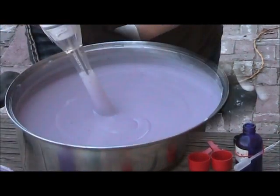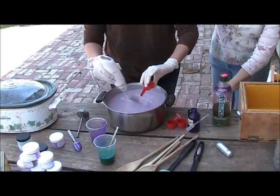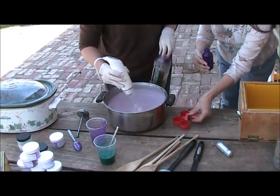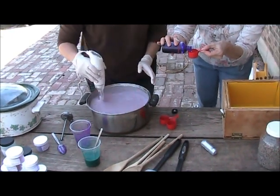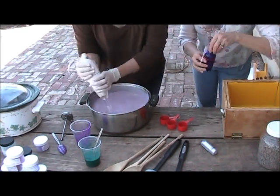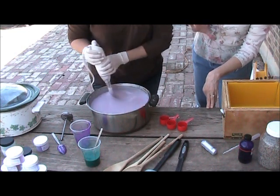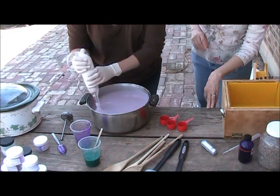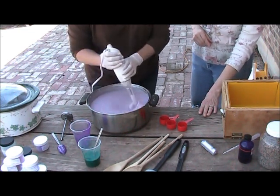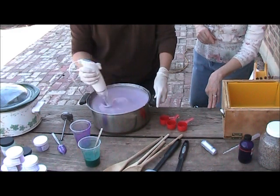We have it all mixed up — the purple oxide is in there and we're getting ready to add the essential oil. Add your essential oil and just stir it in once your color is in and you've come to a full trace. I need one more ounce of the lavender. These little cups are exactly an ounce — aren't they just so handy? Just pour it right in. So that's two ounces of the lavender essential oil. It ended up being about a teaspoon and a half of the oxide. How many bars does this make? Thirty-two, depending on how big you cut your bars. I like to cut around a four-ounce bar — that makes a really good size.